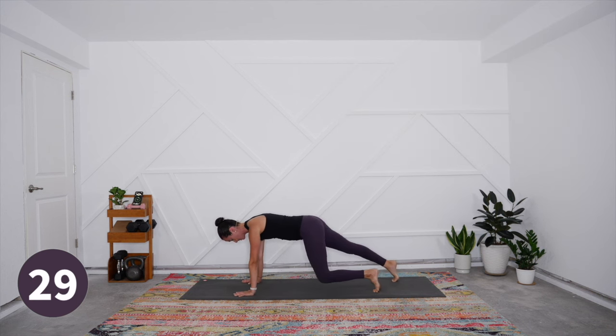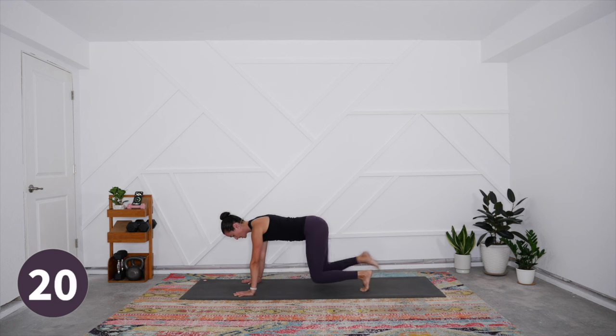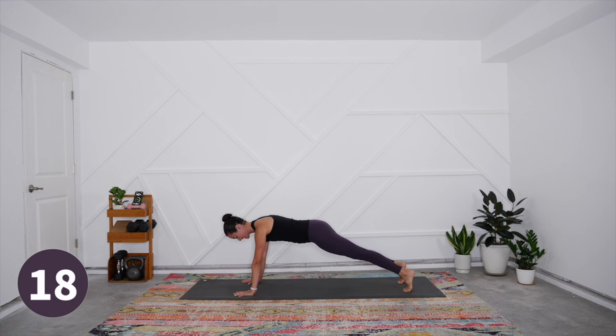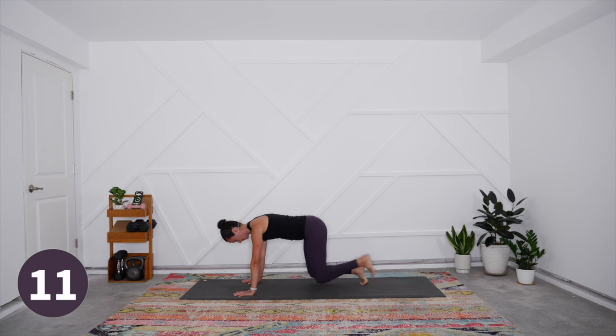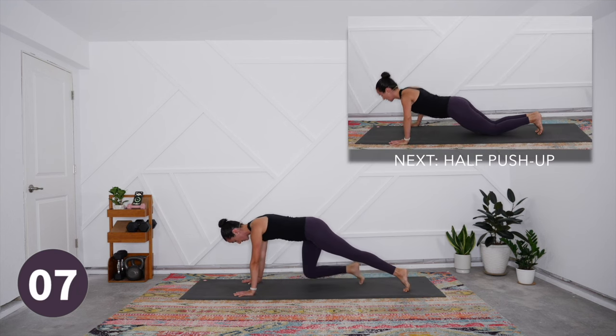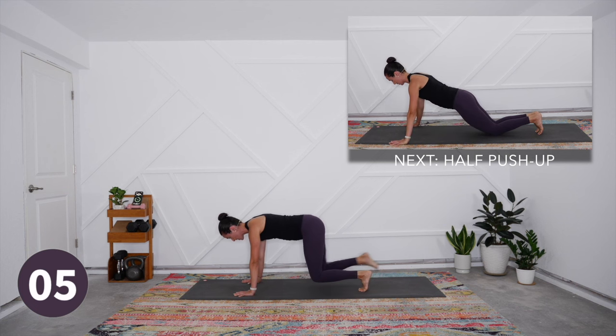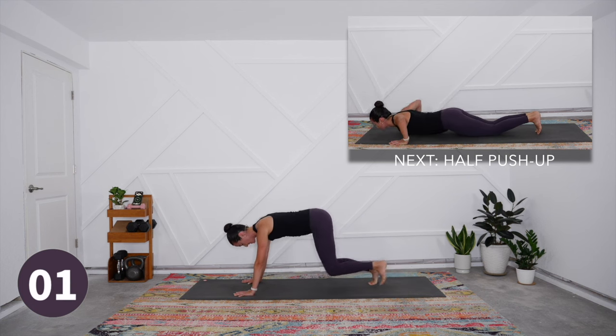Stay in bear plank and simply step one foot out, then the other, then come back to bear plank. Keep the shoulders and hips still and steady the whole way. Notice if the low ribs or belly is starting to puff out or drop — can you hug it back in? We've moved through some dynamic stretching and now we're activating core, arms, and shoulders.